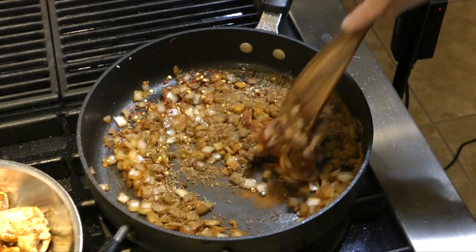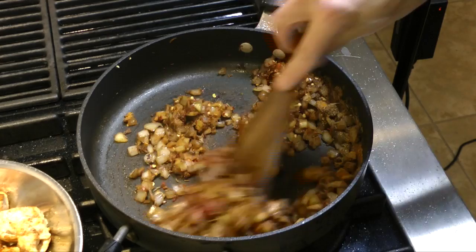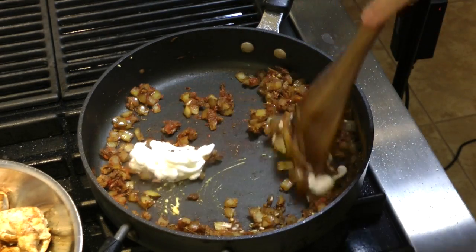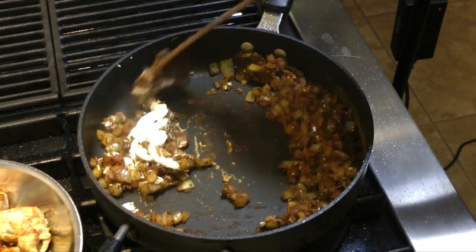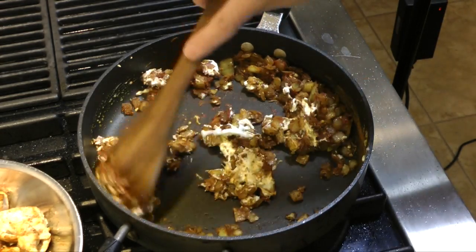And then we're going to add some red chili pepper flakes. I like mine really hot and spicy, so you can add as much chili flakes to your taste as you like. Now I'm going to cook down the tomatoes and add some more yogurt in here, and this will start bringing the sauce together just a little bit.